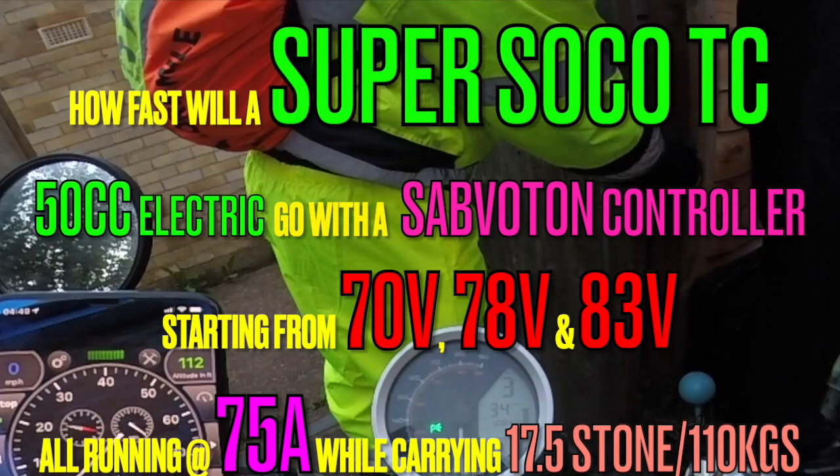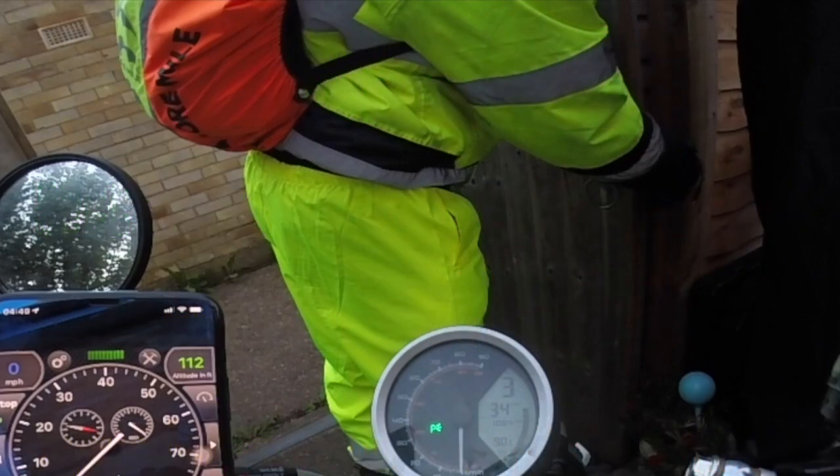Hi, welcome back to my channel. Today I take my Super SoCo up the hill running a Saviton controller at 75 amps, whilst carrying me at 17 and a half stone, which is roughly 110 kilograms.